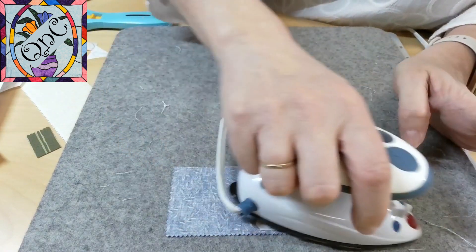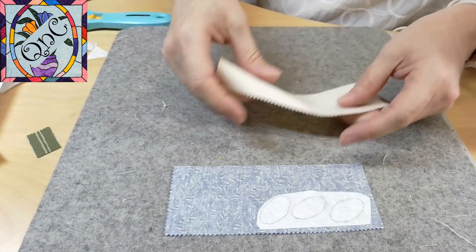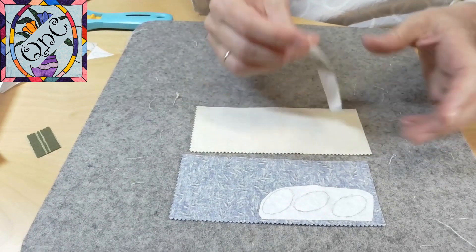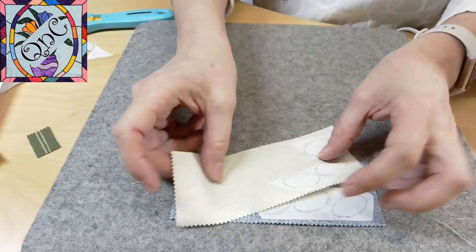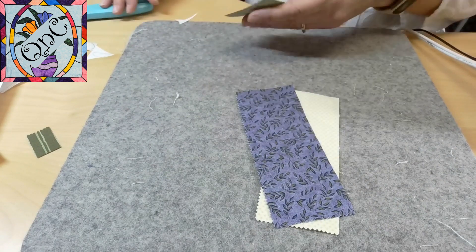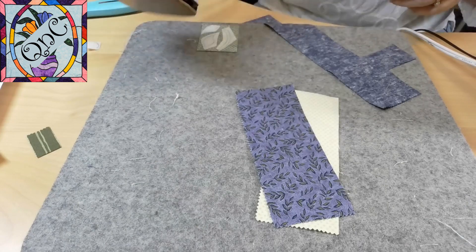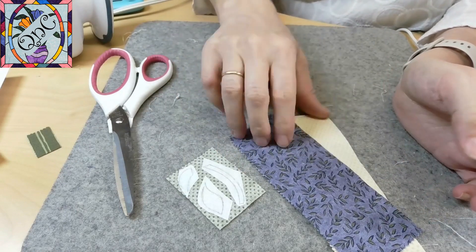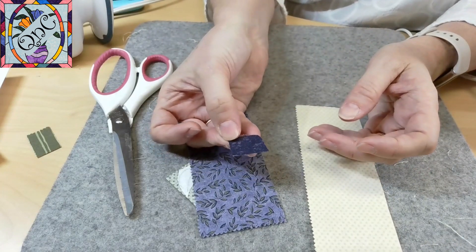You don't need any steam with this, you just iron it down. The best results I've had are if I let it cool. This is my wrong side up, and this is a perfect use for scraps. You can tell I really like this green polka dot because this is all I have left — luckily it's enough for my two leaves and my stem. I have my purple and my beige, and I've decided to use this nice dark purple for the center of the flower.